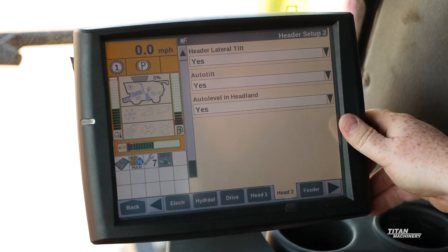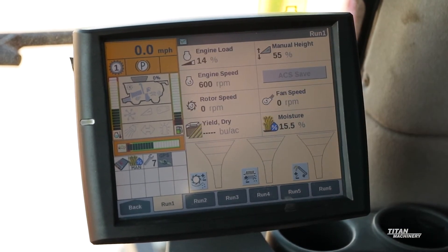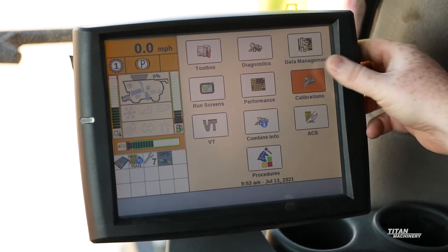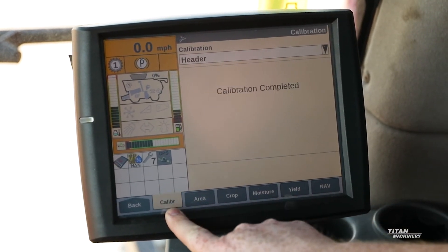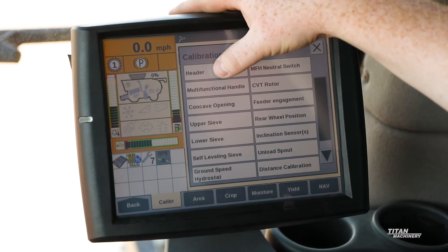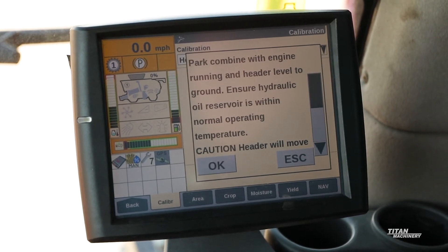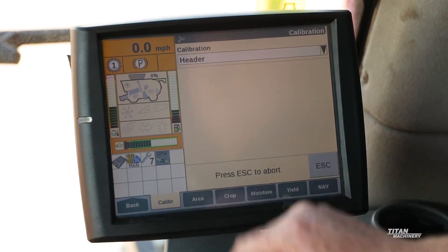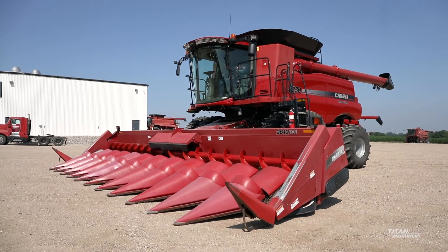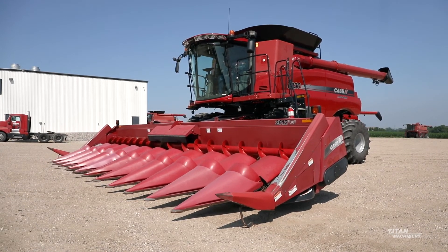Next, we'll show you how to calibrate. From our main screen, we're going to go ahead and get this head calibrated. We're going to hit back in our bottom left, hit calibrations, find the calibrate button tab on the bottom, and our calibration is going to be our header. From here, we're going to simply follow the directions that the combine gives us. We want to make sure the combine is parked on nice level ground and running, and make sure our oil reservoir is full and we're at operating temperature. Next, we'll pulse the head down. Sometimes you will have to roll just gently forward to make sure those sensors do grab the ground and don't get caught up underneath and cause the calibration to fail.